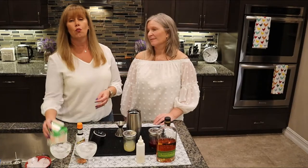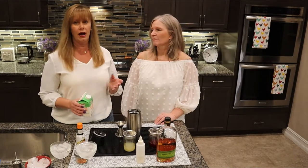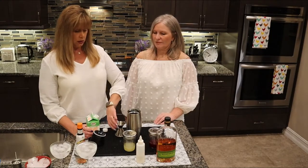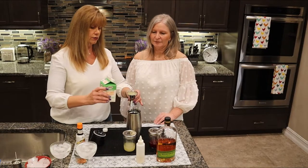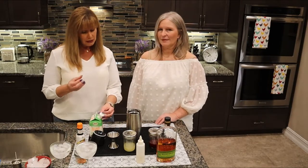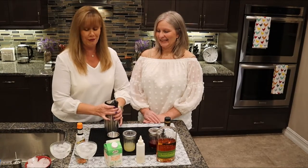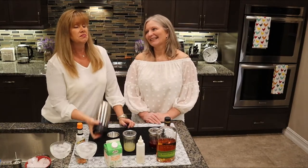It is one ounce of egg whites per drink. I'm using organic pasteurized liquid egg whites — it has to be pasteurized. You don't want to just crack open an egg and separate it because you can end up getting salmonella. Give it a shake — I'm going to add two ounces of egg whites total. Let's make sure this is closed because we're both wearing white! We're going to shake it for 10 to 15 seconds.